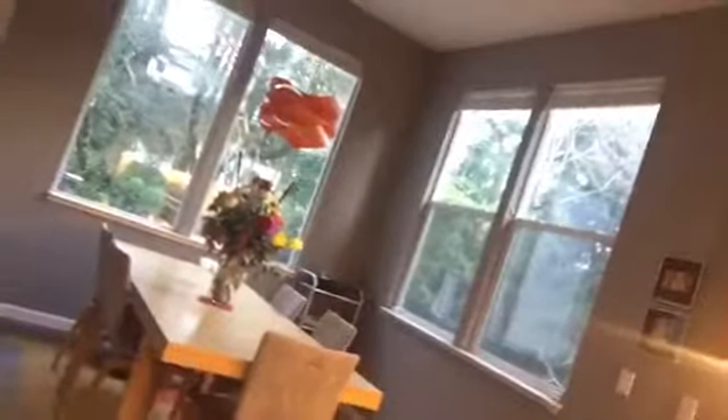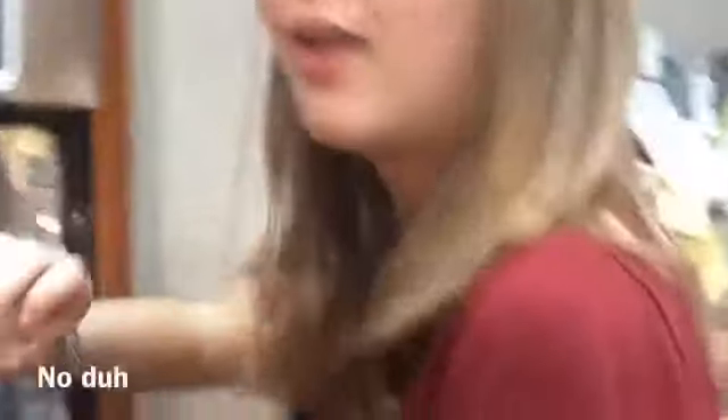Oh, look at that pretty boy — hi! That's my dog. Aww, it's such a silly boy. Oh, look — mine's ready! I'm so happy. Ow, hot. Yeah, it's hot.